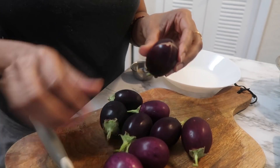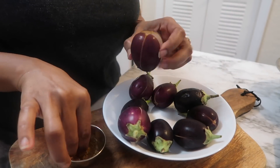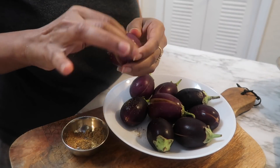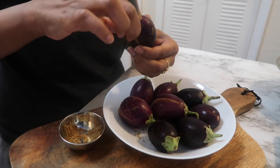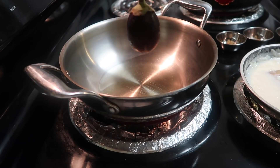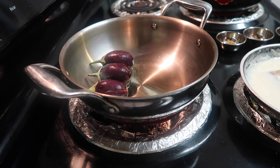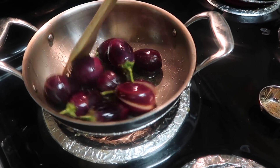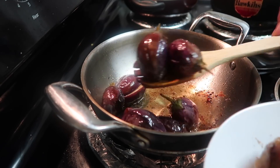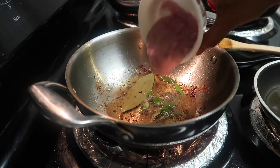Now we will make the bagara baingan. This is a small baingan — I have cut it into four. We will add a little masala inside it: namak, dhania powder, jeera powder, and you can add a little lal mirch powder. A lot of people do it but I don't prefer much, so I'll add just a little. Now we will add a little oil and fry it. In the same pot, I have a little mustard, tez patta and a little kadi patta.